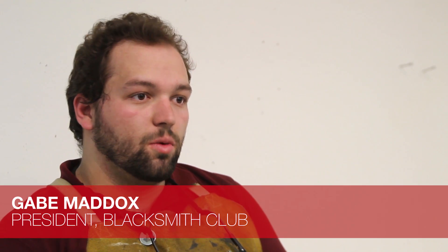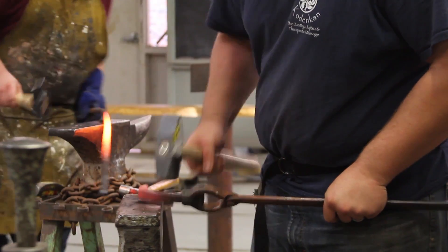The main thing we do over here is just whatever students want to work on. So today we were cutting up what's called sucker rod, which is high carbon steel, in two lengths, so we can start making chisels and tools out of them.